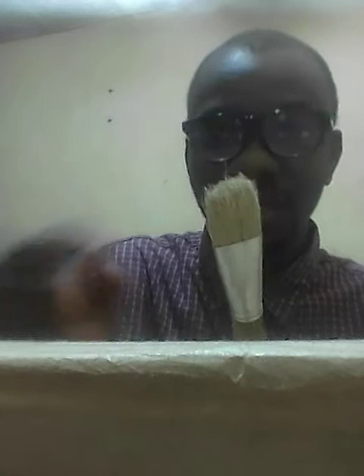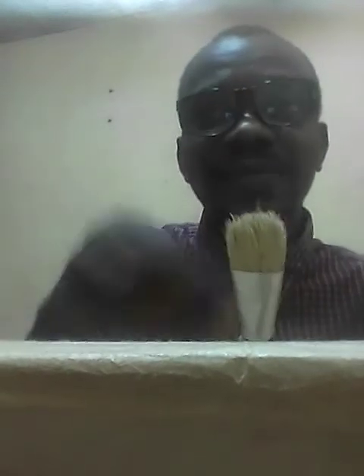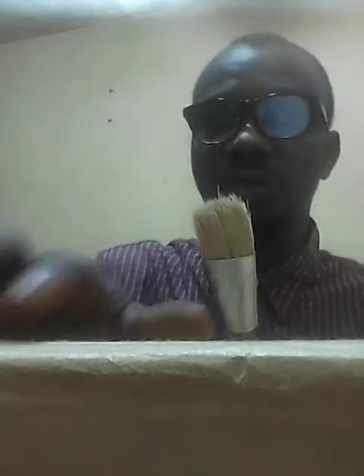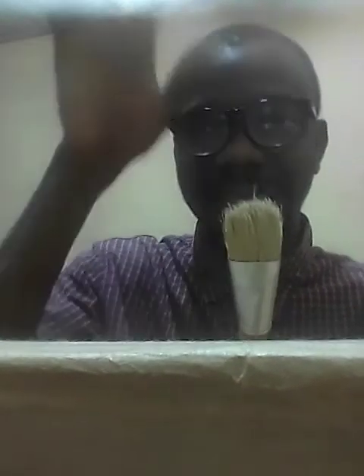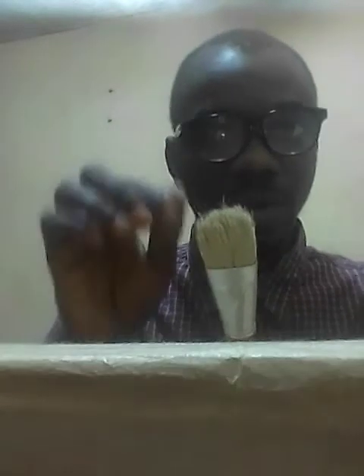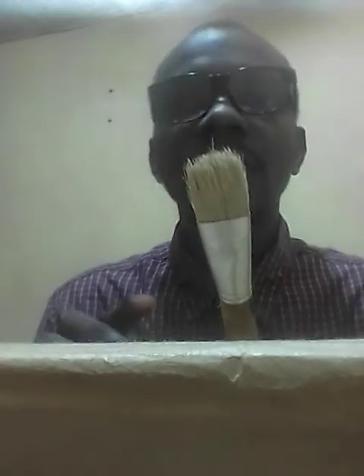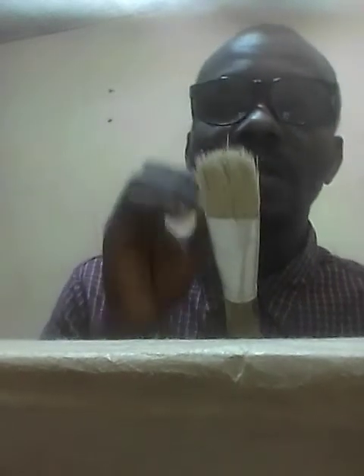The higher the size of the brush, the faster the rate at which you will apply gum on the surface of the shoe materials that you are working with. I believe you got that statement.